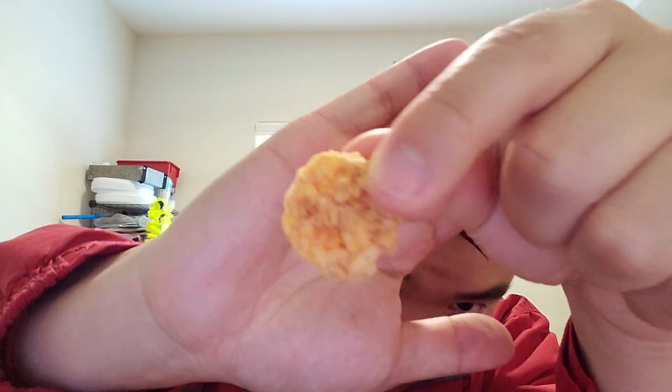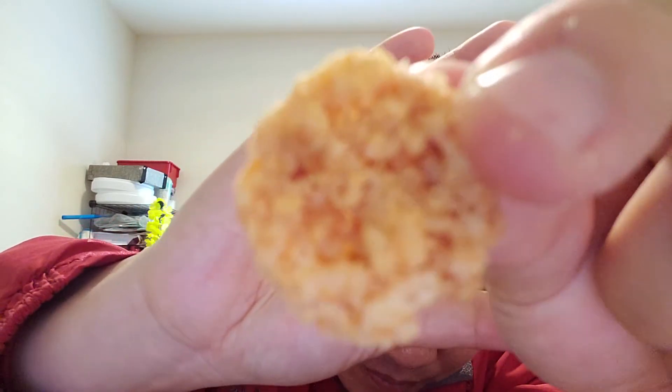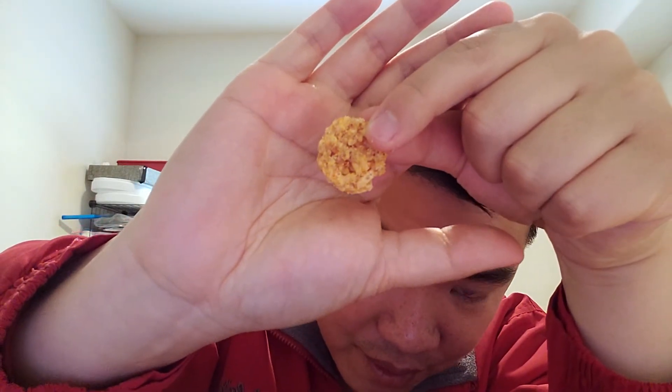Anyway, the taste is good. If you guys are looking for a snack, definitely try this out. I don't know if you guys like the sriracha taste, but I can definitely feel the spice kicking in.